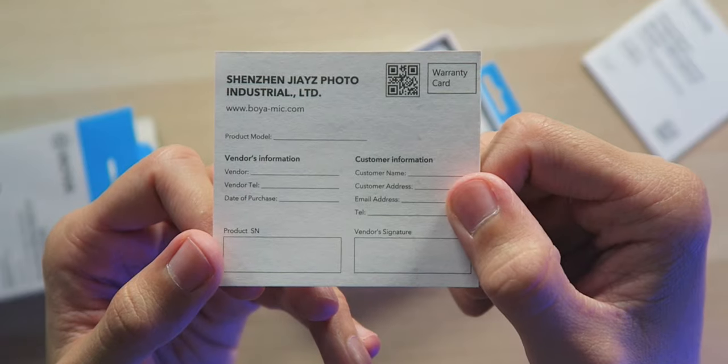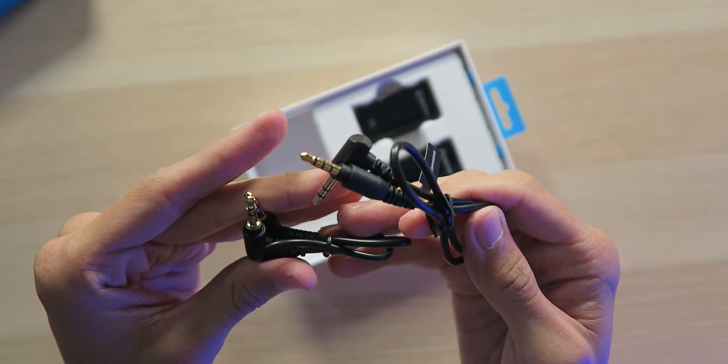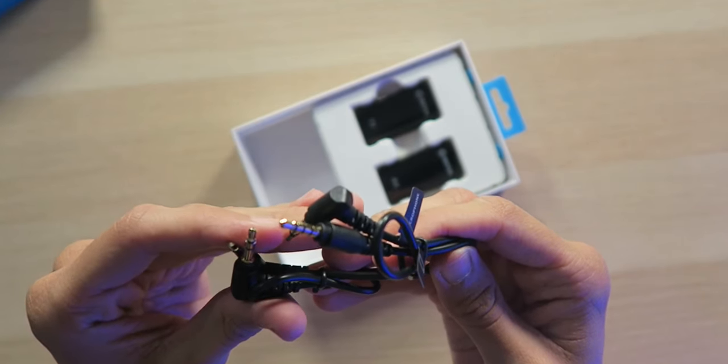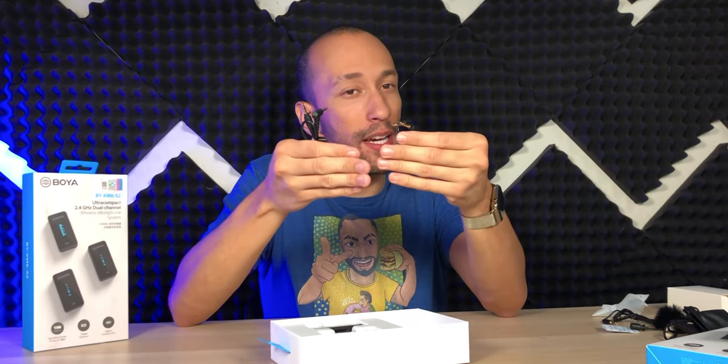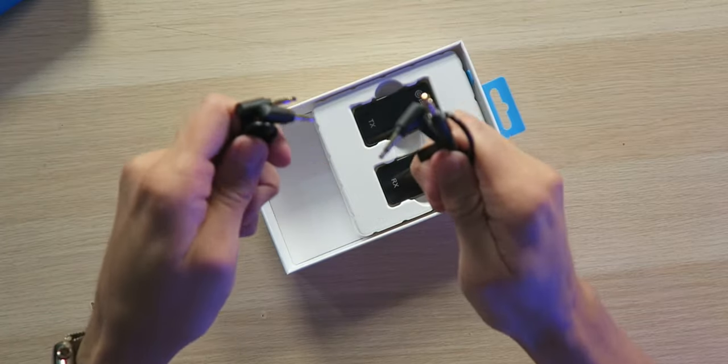Inside the box, we have a user manual, a warranty card, as well as two Boya stickers to use for whatever you want. We have two 3.5 millimeter cables that are going to connect to the receiver and connect to your recording device. There are two cables because this works with DSLRs, cameras, laptops, smartphones — you name it — depending on which cable you use.